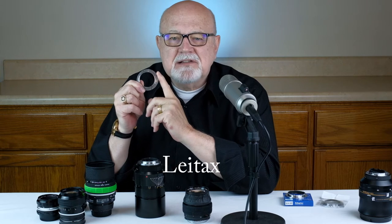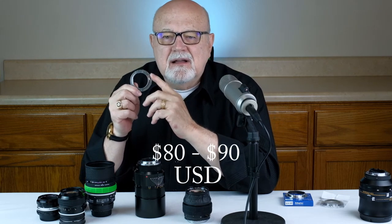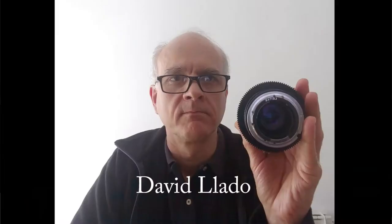The other option is a more expensive lens mount replacement. There's one company that makes them — only one that I'm aware of — called Lightax (L-E-I-T-A-X), located in Barcelona, Spain. Their adapters are $80 to $90. The owner and founder is a Spanish fellow named David Yaddo. At my request, David sent me an email summarizing the history of his company. He said: 'Lightax started more than 10 years ago as a personal project of mine, so I could use Leica R lenses on my own Pentax camera.'